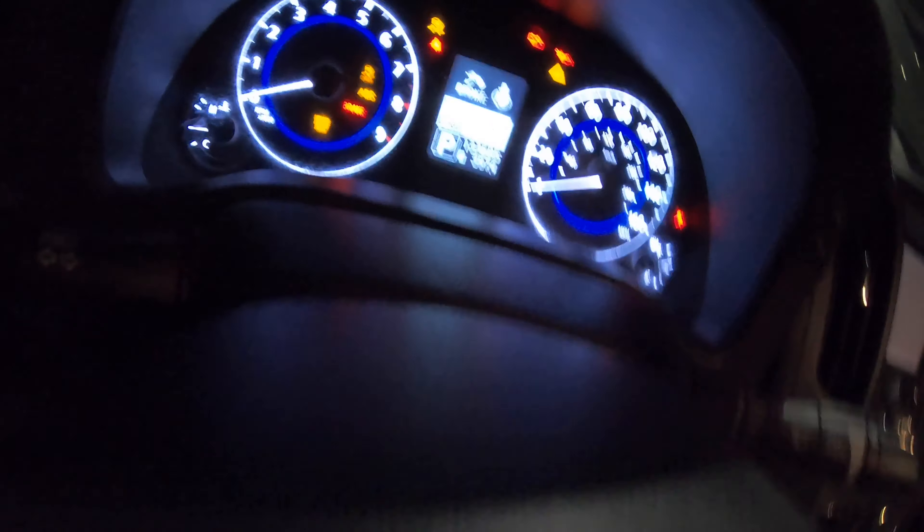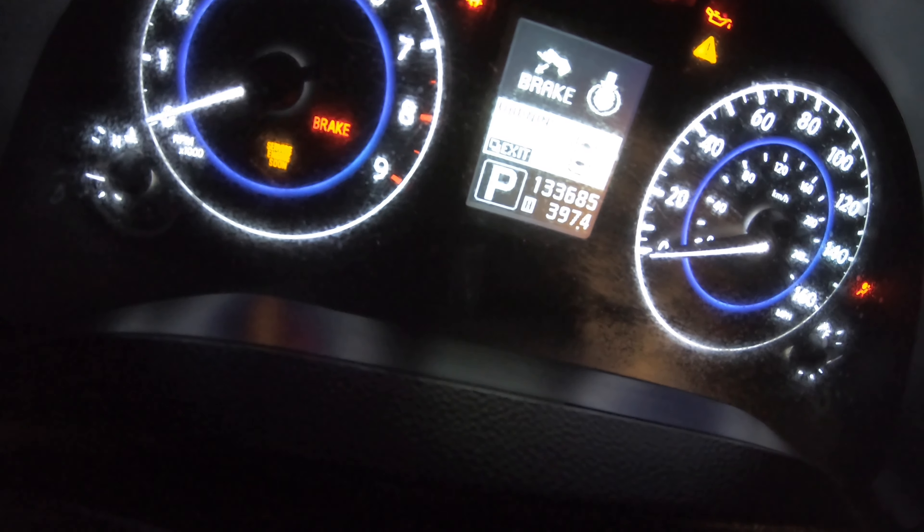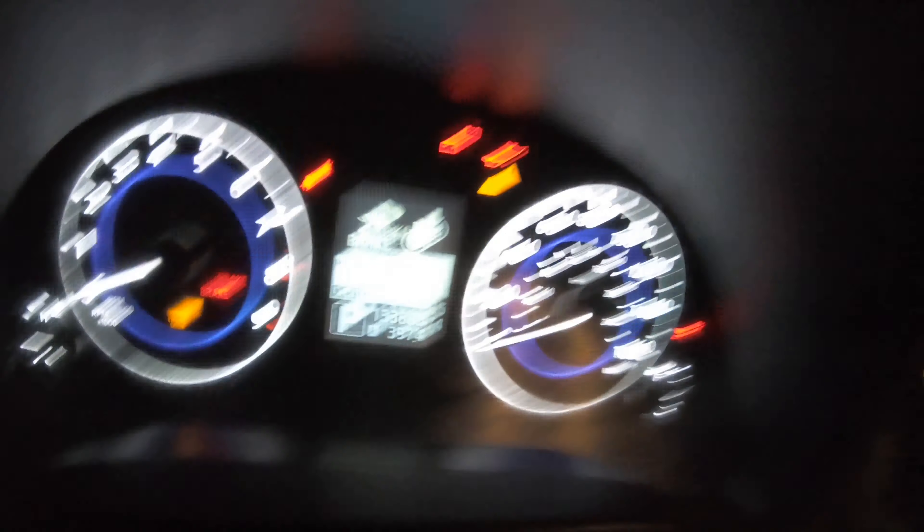It doesn't matter if the car is on or not. My car has 133,000 miles on it — that's how you know this tune is running strong. Everything is still running completely strong. I got the tune at maybe 125,000 miles, so I've been running it a good deal. No problems at all. It's doing me good. I'm not really been on flame map too much — only time I really do it is for videos and stuff.